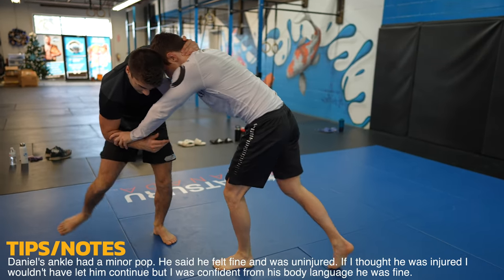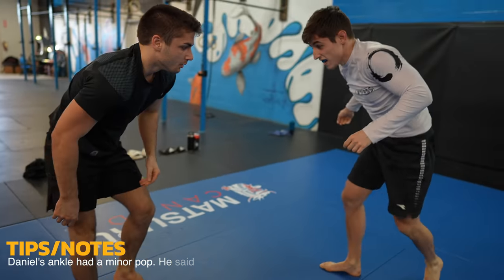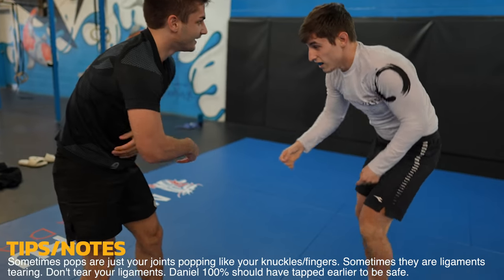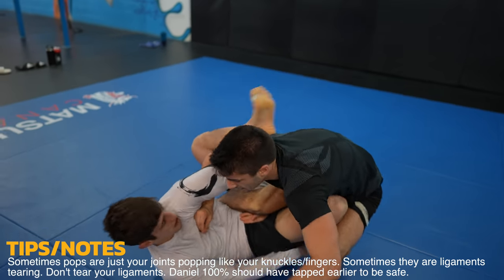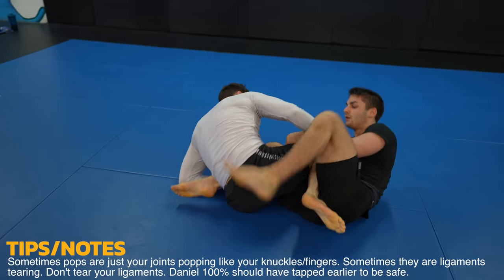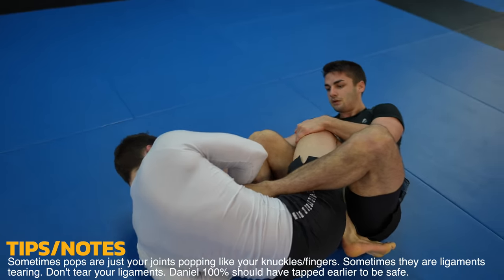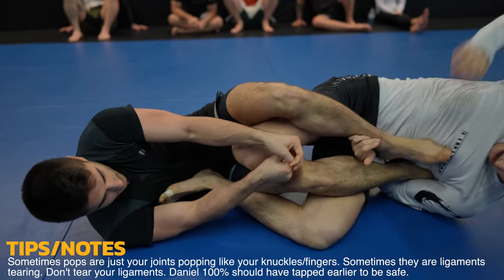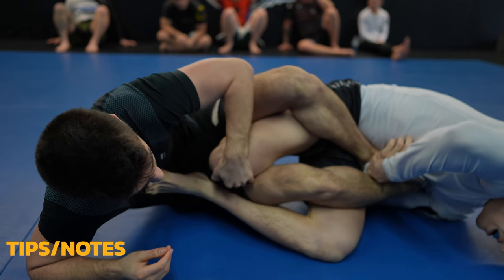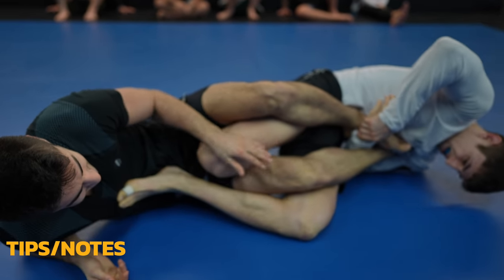Don't hold out on heel hooks or any submission — Daniel should have tapped way earlier. You feel invincible when you're young, but as you get older, you'll regret it as needless injuries catch up with you. Daniel gets to work right away to avenge getting submitted as he drops down for the ankle lock — this time it's much tighter and deeper. He adjusted well. Alexei didn't though, as he's still not working to push the heel off of his hip.